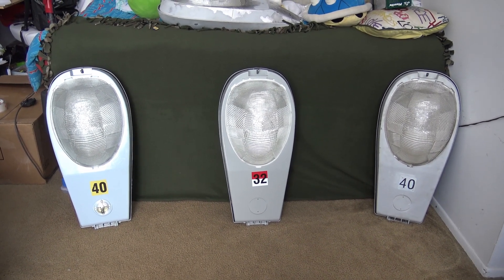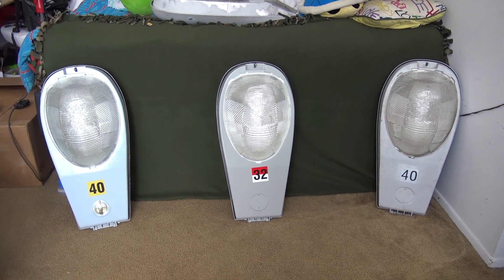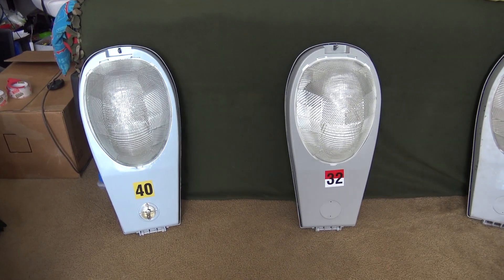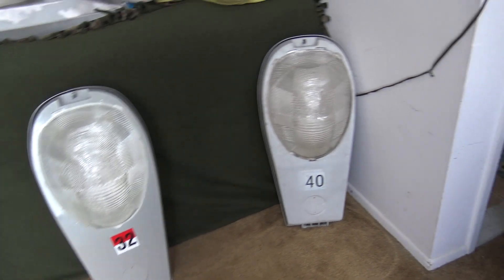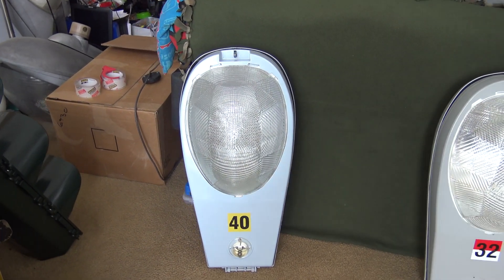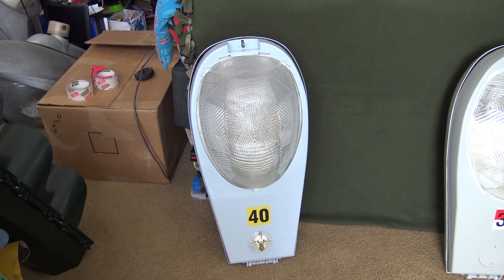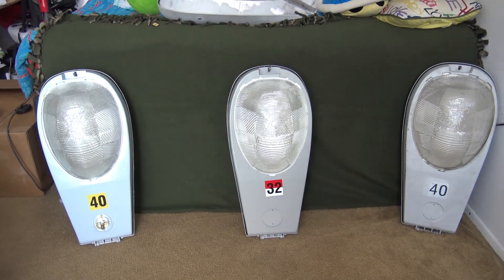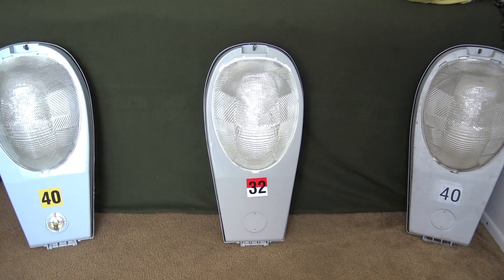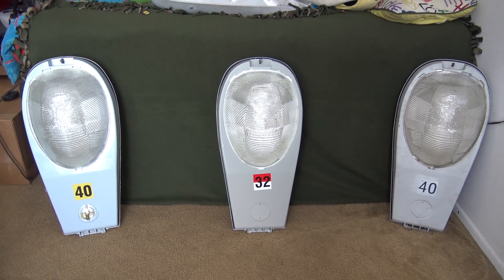Hello everyone, it's Polar's Lights and Signals here today. I'm back with part 3 of my little 3-parter series on my American Electric 125s. For anyone newer to my channel who clicked on this video, this is part 3, so if you haven't yet, please go check out part 1 of my Mercury Vapor 125 and part 2 of my high-pressure sodium 125. So in part 2 I mentioned we'd be looking at this Pulse Start American Electric 125. Let me go ahead and lay it down so we can start to take a look at it.